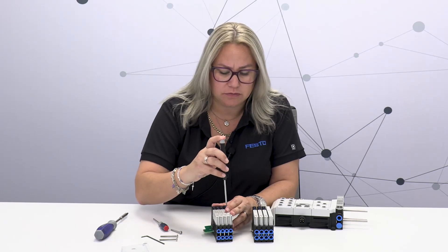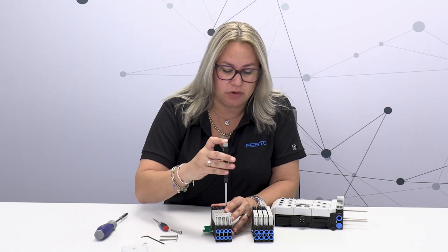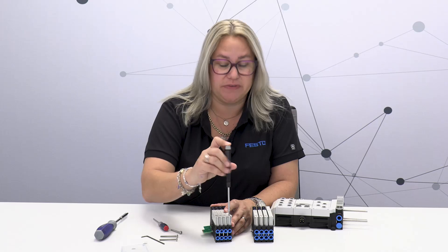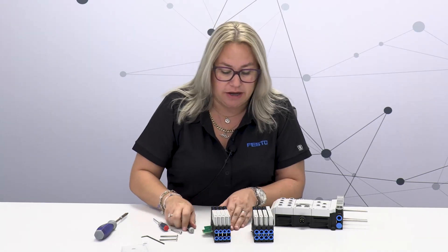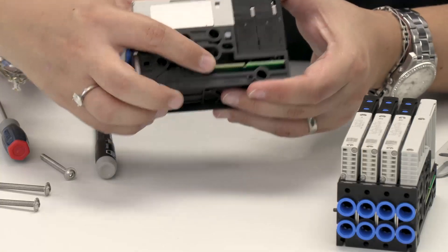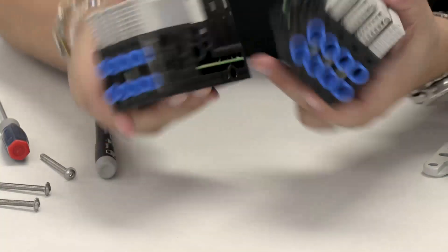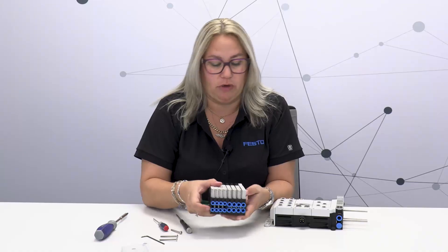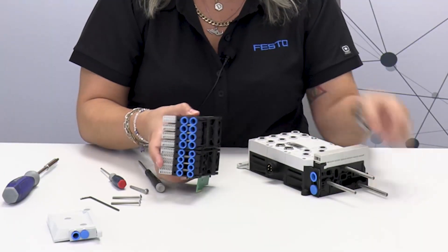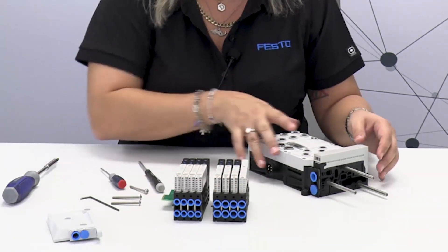Another nice feature is the electronics. If you want to scale up, you can do so in sets of one or sets of four, and all of the sub bases come with the electrical modules already included. All you have to do is snap them together — you snap this with this and they will connect. In this case, we have a three tie rod system that will maintain all of the valve manifold together.